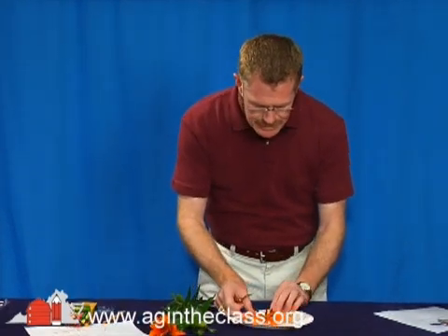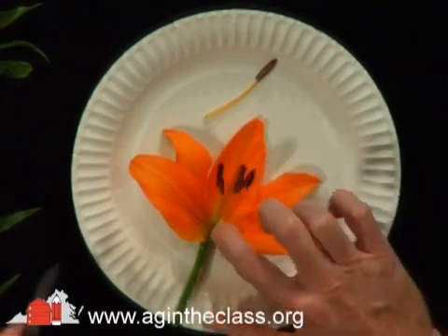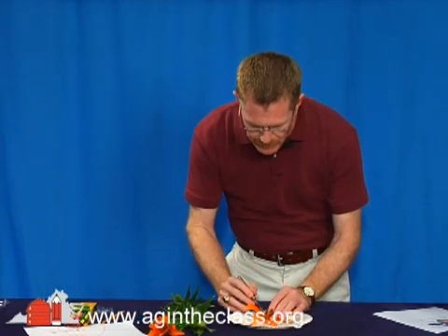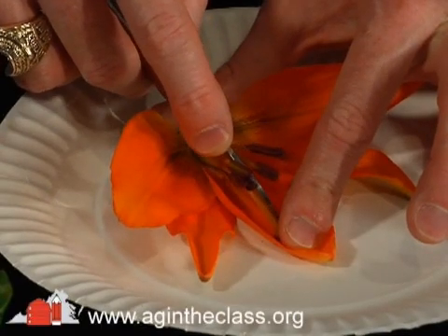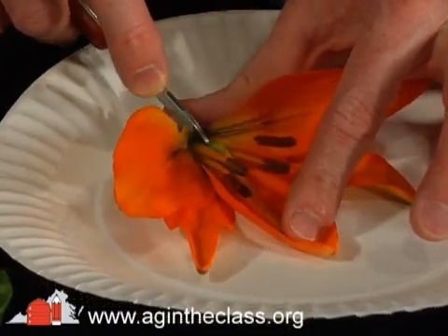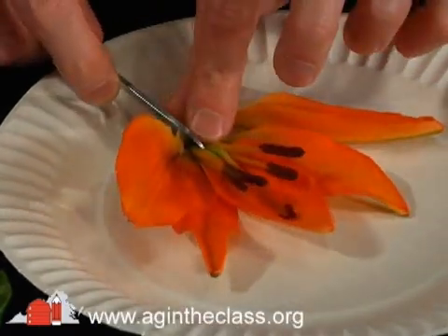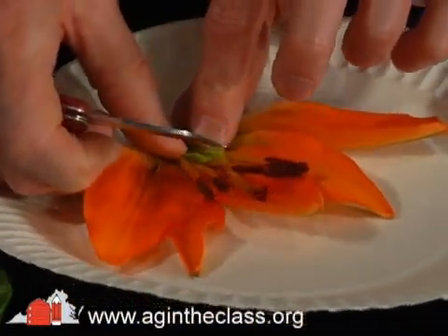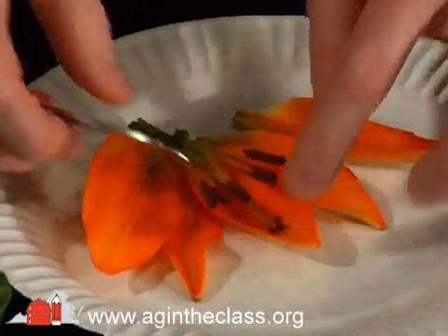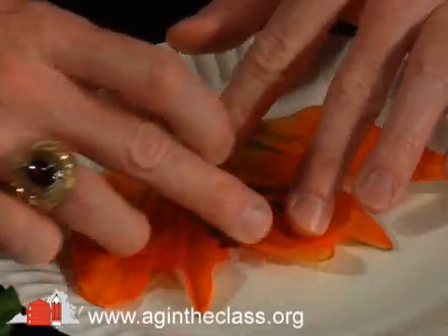Now that the stamen is removed, I can see down in there and I can see the entire pistil, which includes the stigma, the style, and the ovary there at the bottom. I'm going to spread my petals apart and take my knife in here and gently cut into the pistil, splitting the ovary at the bottom. It may work well if you're working with a partner to have them help hold the parts down, and just take your knife and run it right down that pistil — cutting into the stigma, the style, and then into the ovary.